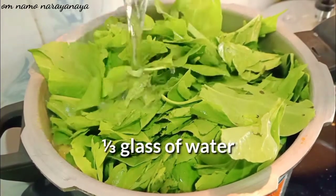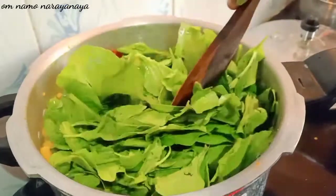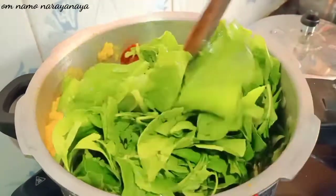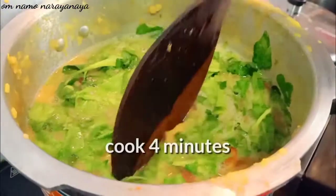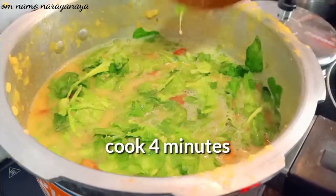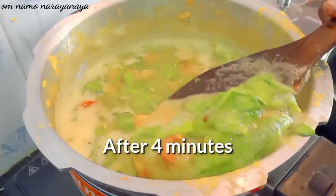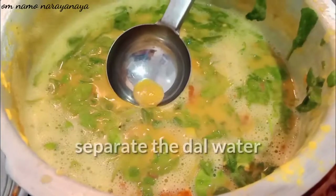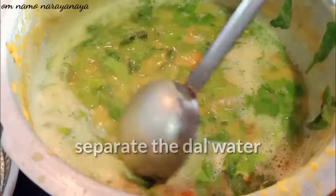Add the paste and press the top. Now mix the paste and mix it. Mix the paste in the next 4 nips. Add the paste and mix it well.